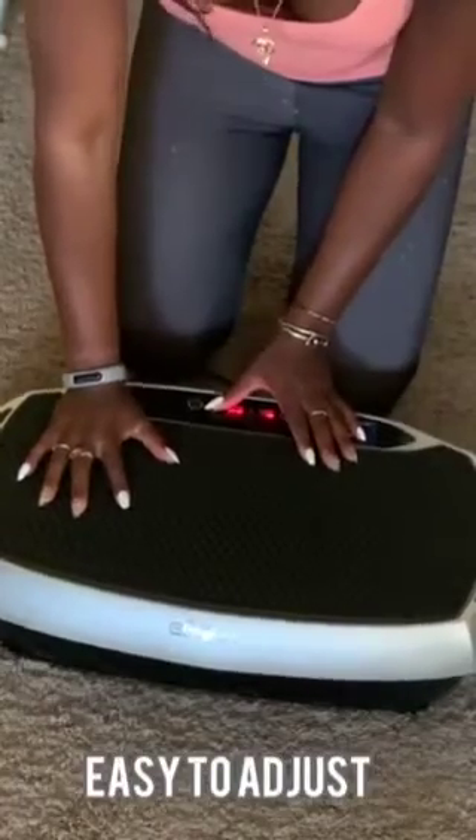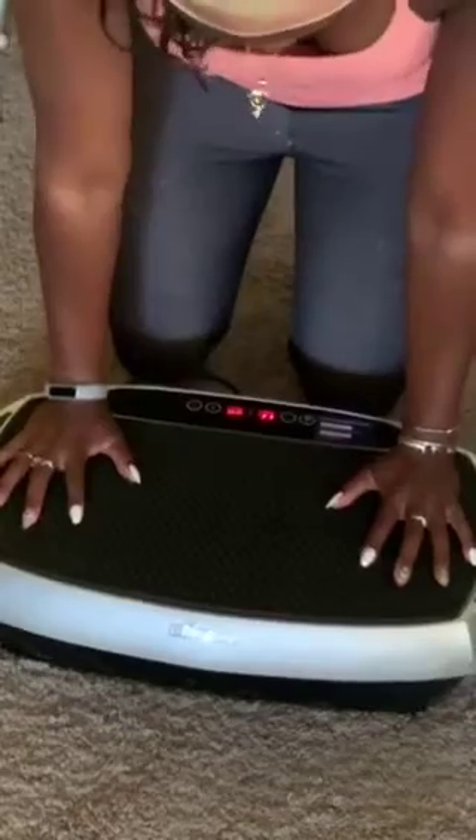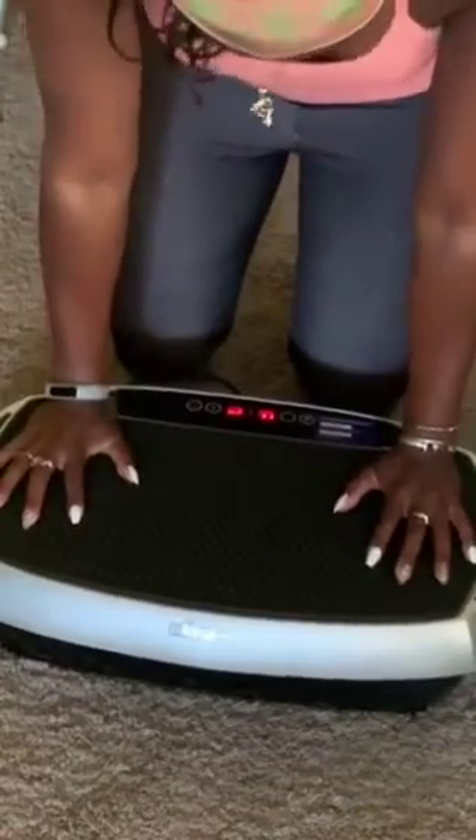The Eilison vibration plate is super easy to adjust. I can use my fingers or I can use the provided remote control.